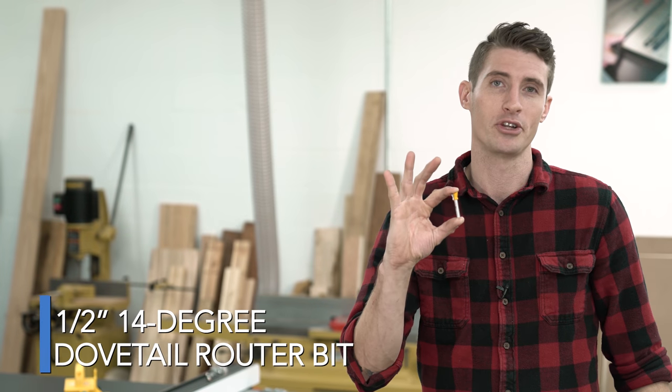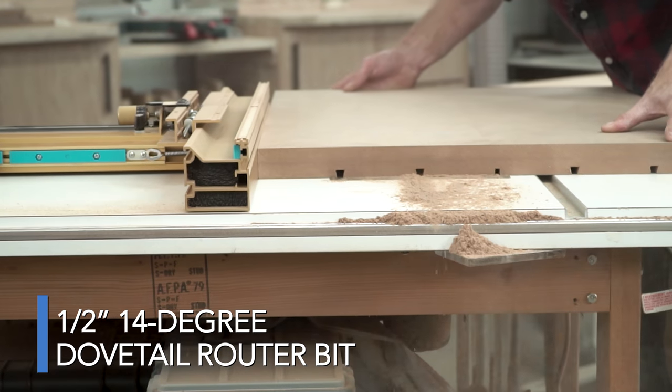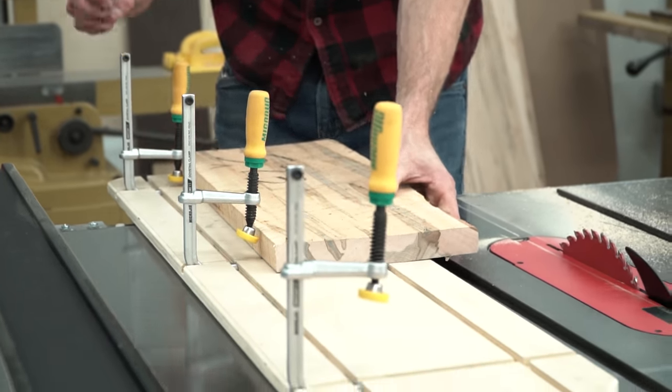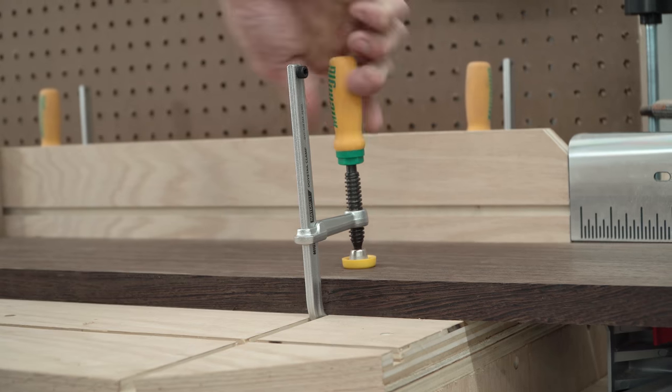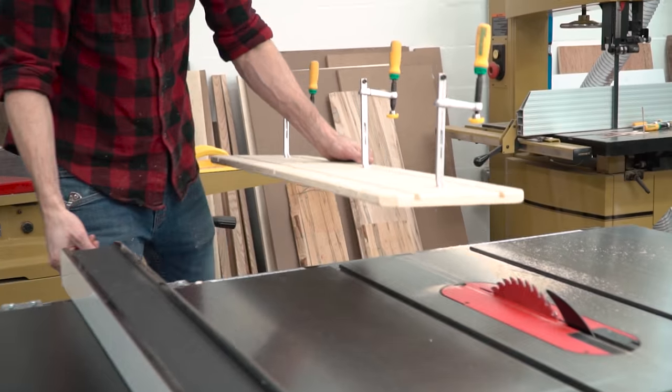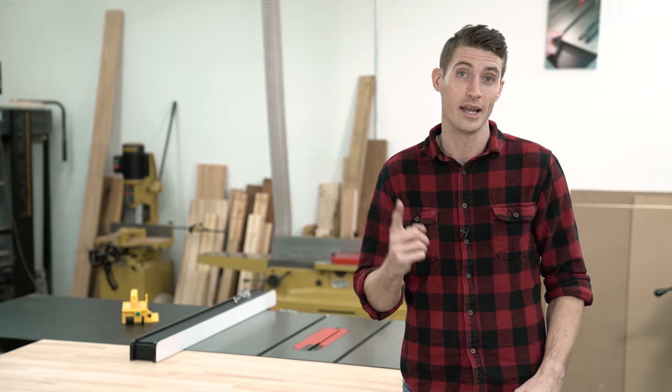With just a 14-degree half-inch dovetail router bit, you can turn just about anything in your shop into a clamping surface. Make auxiliary fences, sleds, stops, hold downs — anything you can dream of, easily and without expensive t-slots. The clamp sits safely and securely inside of your material, and more importantly, out of your way.